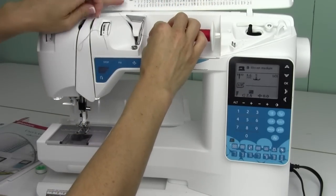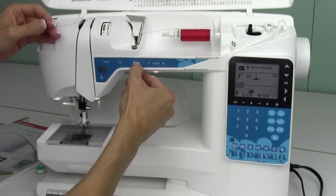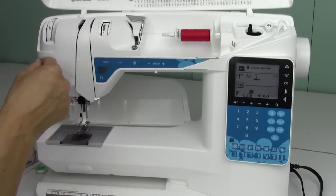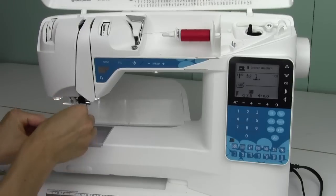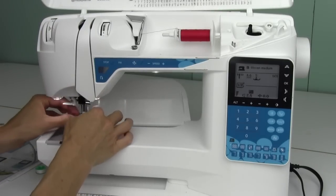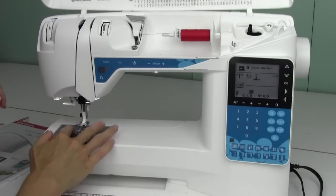Over the silver arm, around, and do make sure your presser foot is up when you thread the machine. That way the tension discs are open and every part of the machine is getting properly threaded. There's also a needle threader on this machine and we'll show you with a separate video how to use it. Isn't that wonderful — how easy that is?